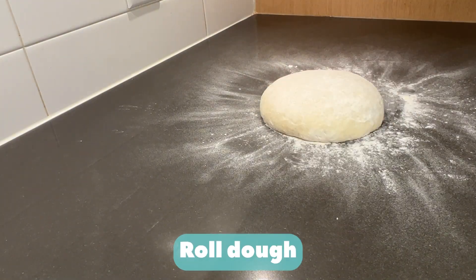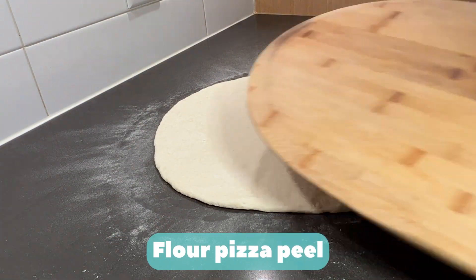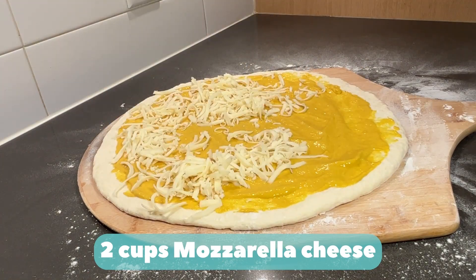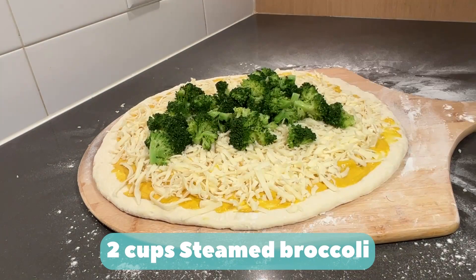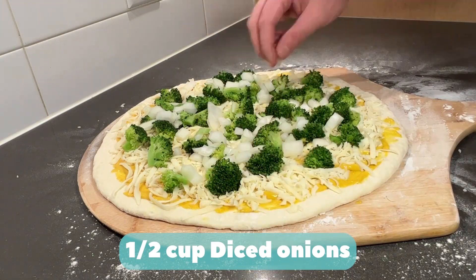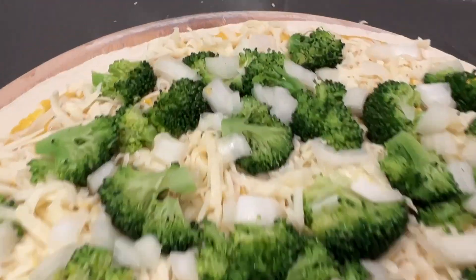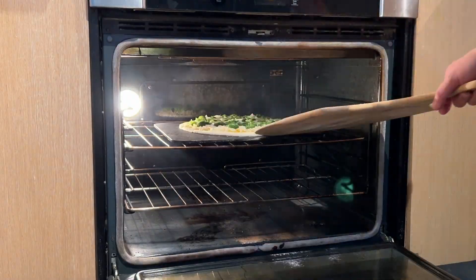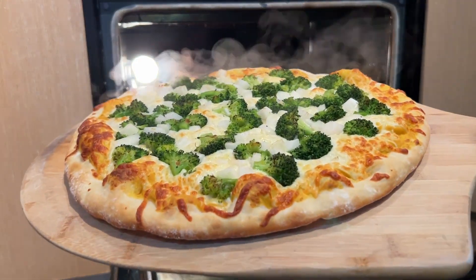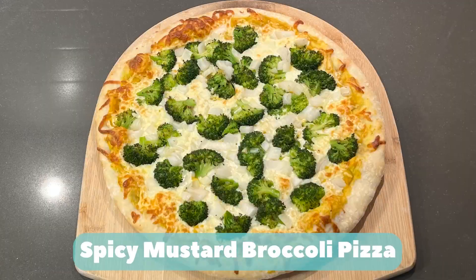Flour. Roll your dough, flour lightly as needed. Flour your pizza peel and slide it under the dough. Half a cup of spicy mustard sauce, two cups mozzarella cheese, two cups steamed broccoli, half cup diced onions. Pat down. Bake pizza at 550 degrees Fahrenheit for eight to ten minutes. Spicy mustard broccoli pizza.